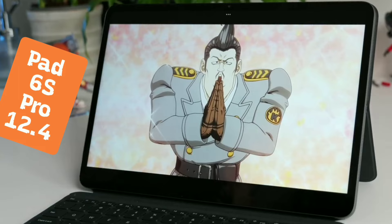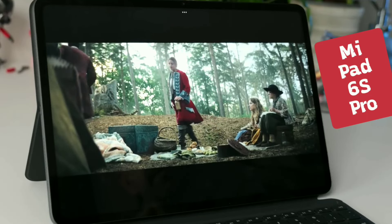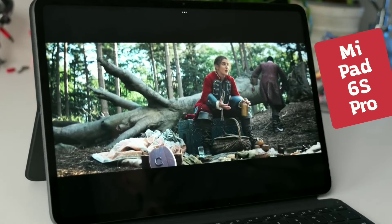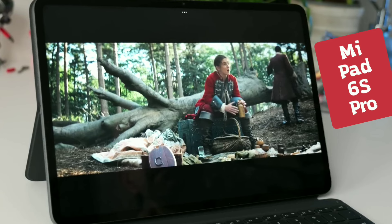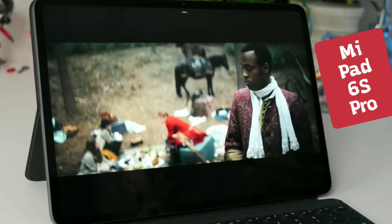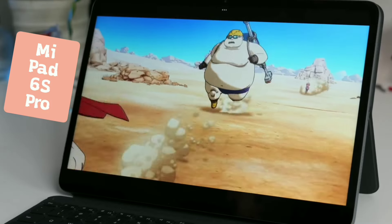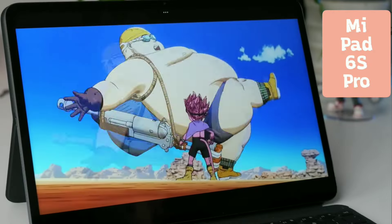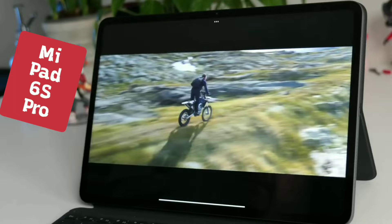First things first, the name pretty much gives it away. The Pad 6S Pro 12.4 has a 12.4-inch display, but it's not the fancy OLED kind — it's an IPS LCD screen. Now, hold on before you write it off: this IPS display is actually pretty darn good, better than most, in fact. We're talking a super sharp 3K resolution that packs a whopping 294 pixels per inch. This translates to crisp, clear visuals perfect for reading ebooks, browsing the web, or watching movies.